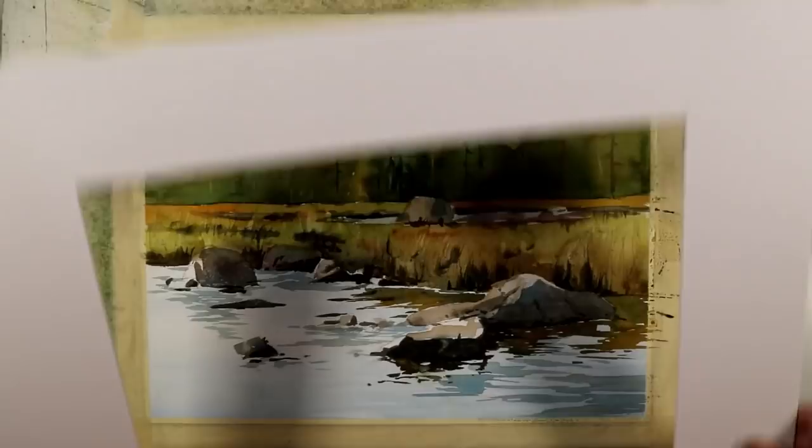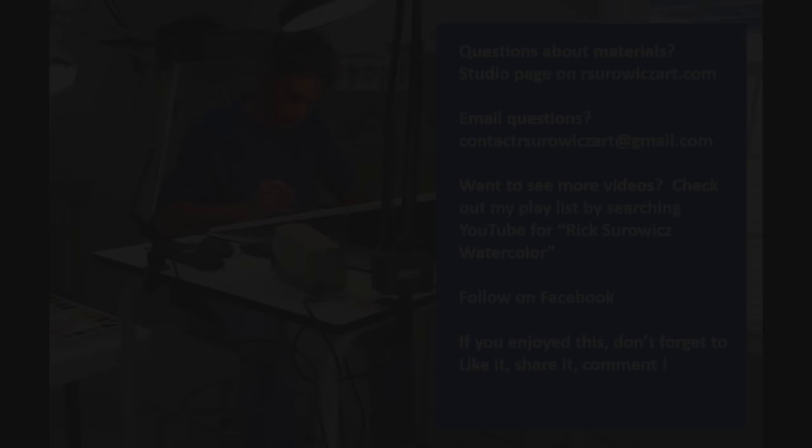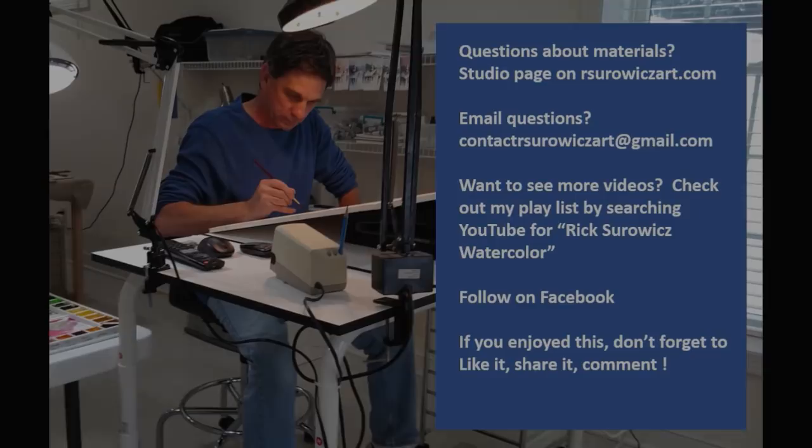I'm going to put a white mat on this so you can get a good look. And there you have my painting, Quiet Bog. I hope you enjoyed watching this video. If you want the reference material, you can go to the homepage of my online learning center — at the top you'll find a link to my YouTube reference. If you have questions about my supplies, you can always go to the studio page of my website, rservitsart.com, or email me at contactrservitsart@gmail.com. Thanks for watching.